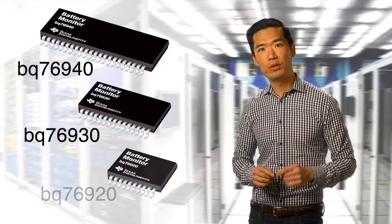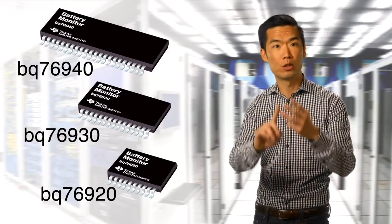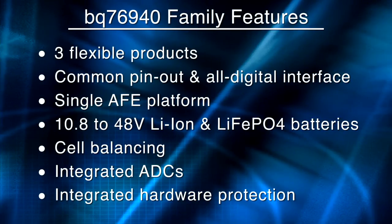To help solve these challenges, TI now offers an exciting set of analog front-end solutions to monitor, protect, and control industrial batteries. The BQ76940 family consists of three flexible battery monitoring ICs, and they share a common, simple digital interface and are based on a single hardware platform. This family gives you the latest battery management solutions for 10.8 to 48-volt applications, offering unique, value-optimized monitoring of up to 15 lithium-ion or lithium-ion phosphate cells with built-in hardware protection.